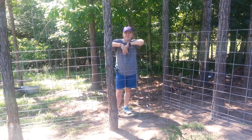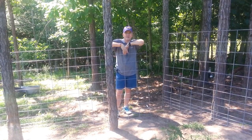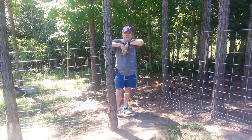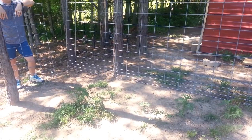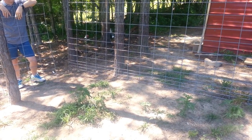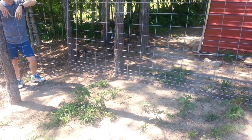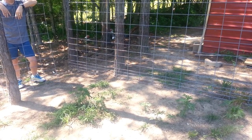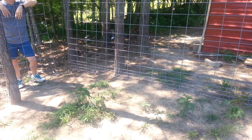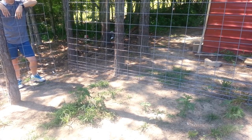So what we're going to do is take these livestock panels. These are called combination panels — that's what they were sold to us as. You can see down at the bottom, the bottom ones are only about 2 inches apart, then about 3 inches apart, and then up higher it's 4 inches apart. We got these because for the baby goats, they can crawl through those 4x4 ones. So we want it to be smaller at the bottom. By the time they can reach the bigger holes, they're too big to fit through.